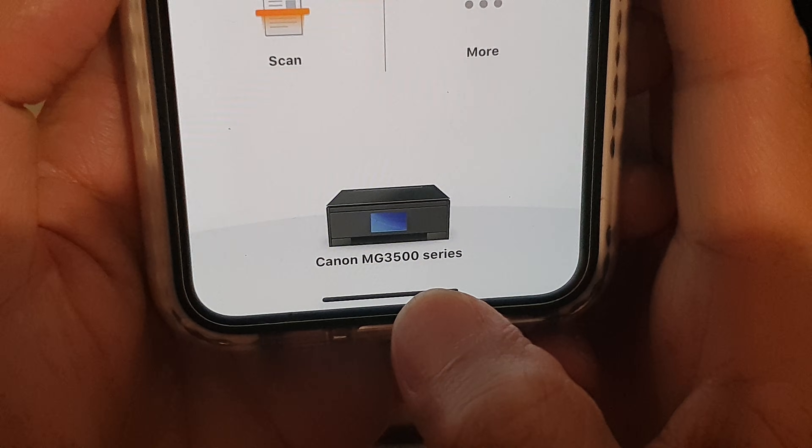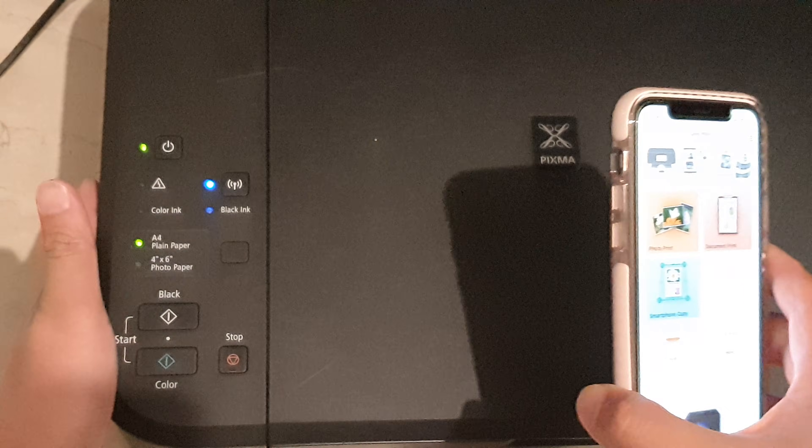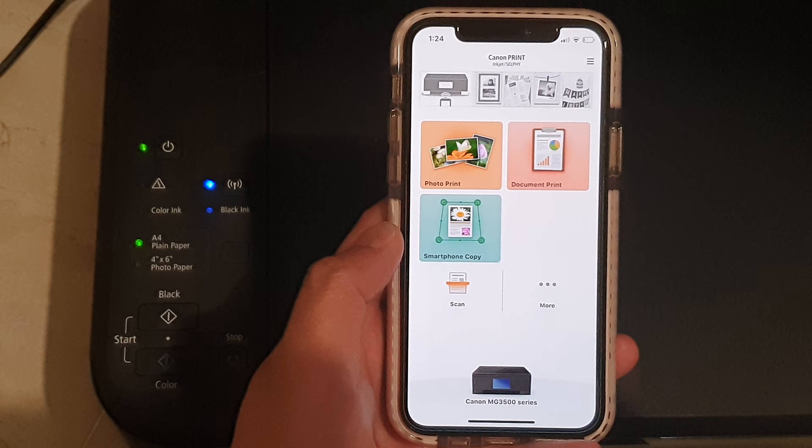This shows MG3500 series in the app, but it will work with the MG3560. It is now successfully connected, and you can go ahead and start printing.